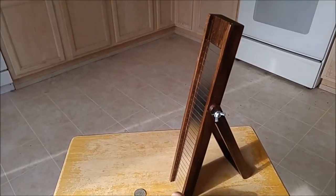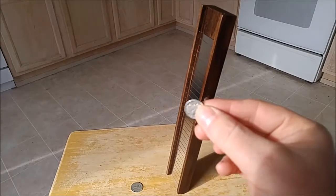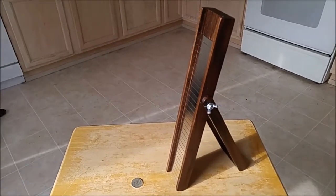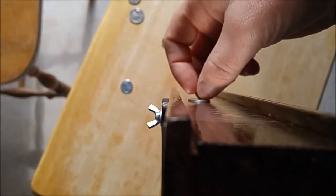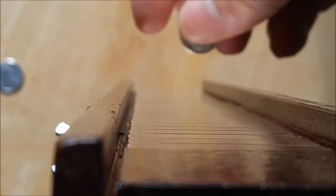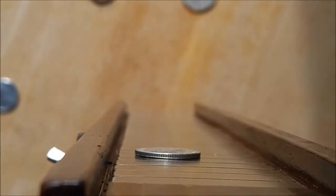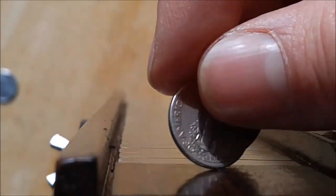I set the coin slide to a steep angle of about 80 degrees by loosening the wing nut and adjusting the arm. I'm going to use a 90% silver dime because it's lighter and the effect shows better. There we go — see it? The coin comes out, repels away, then comes back in, over and over. I believe it's because the intensity of the magnetic field changes as the coin slides over the changing magnetic poles.